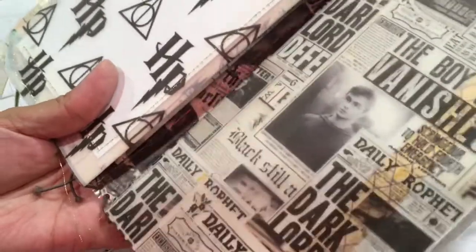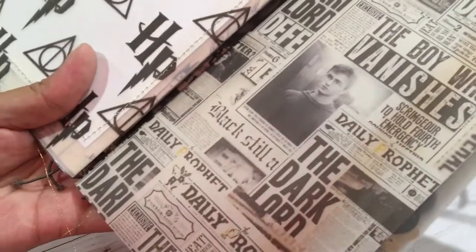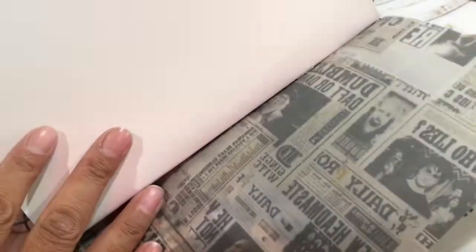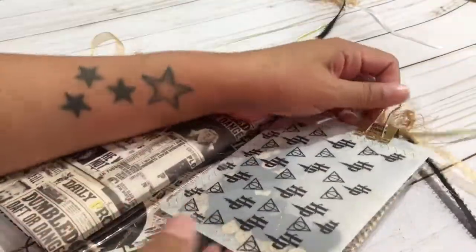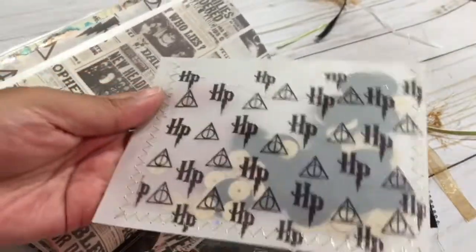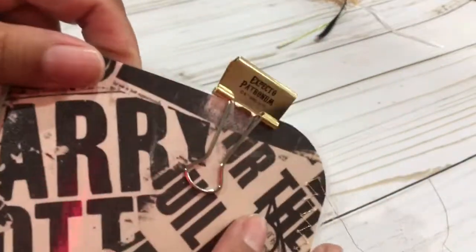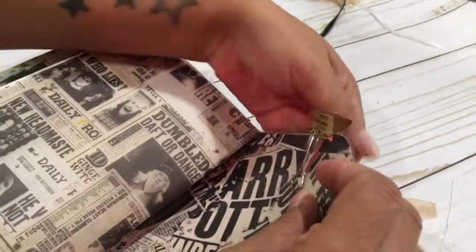Here is the fourth booklet. This vellum has the newspaper print — the Daily Prophet. And then I did a little shaker out of vellum with this print here, so cute, and of course I stitched it. So pretty. I love this paperclip here — it says 'Expecto Patronum.'